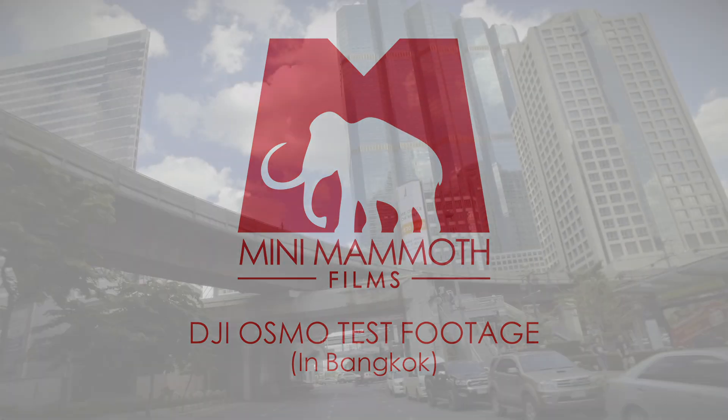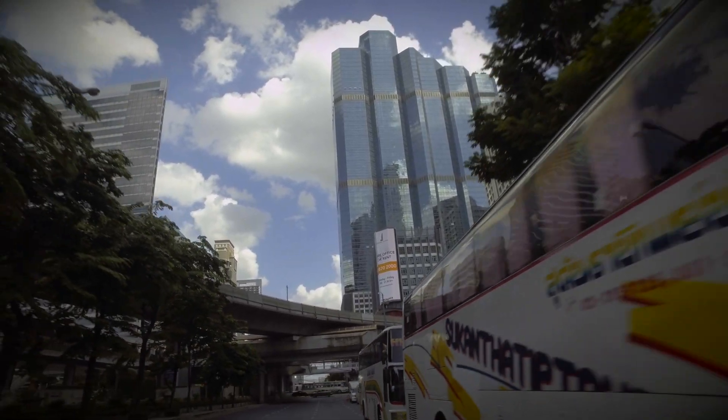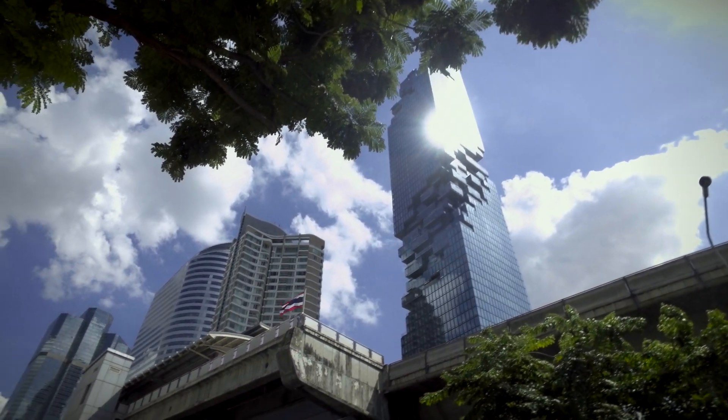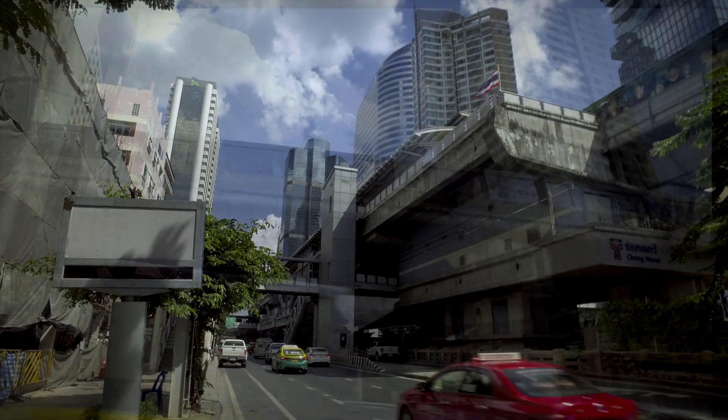Hello, I'm Marcus at Mini Mammoth Films. This is a review video of some test footage that I got of the DJI Osmo, which was something we recently purchased. I took it with me to Bangkok whilst I was on my holiday and, as you can see, you can get some really nice footage.